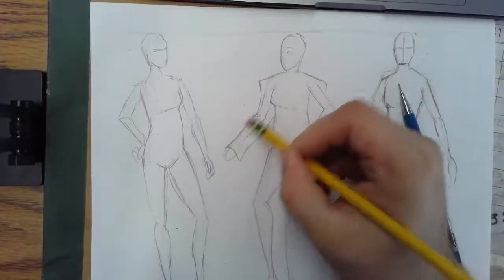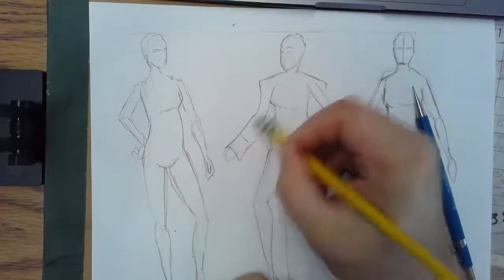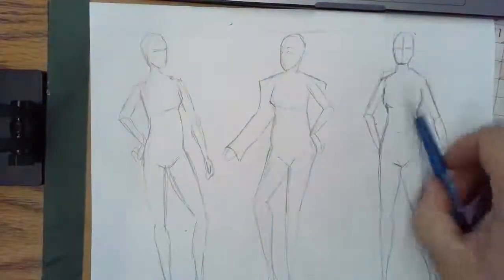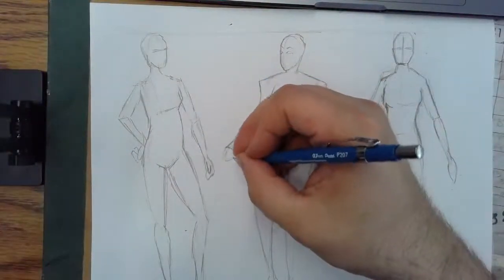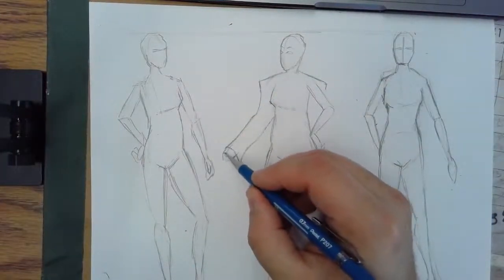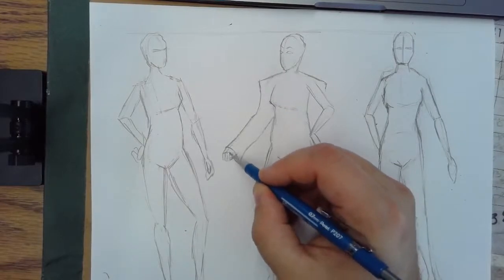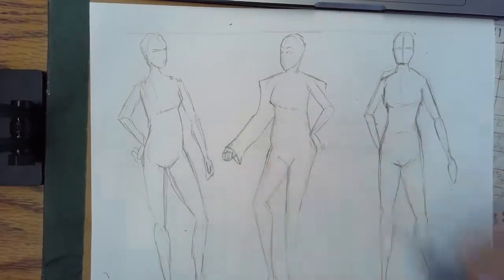I'm going to go ahead and sort of clean some of that up. I'm going for that oversized jacket look. Finish the cuff down here. This little bump out over here will be her hand. I'm going to add a couple of fingers just to give you a sense of what's going on.